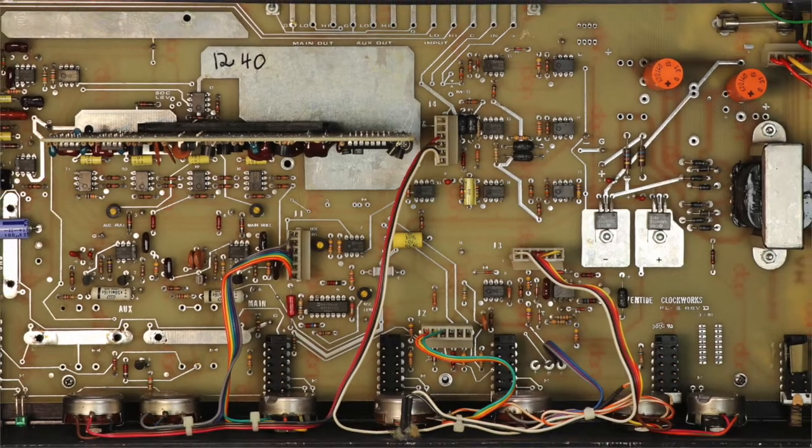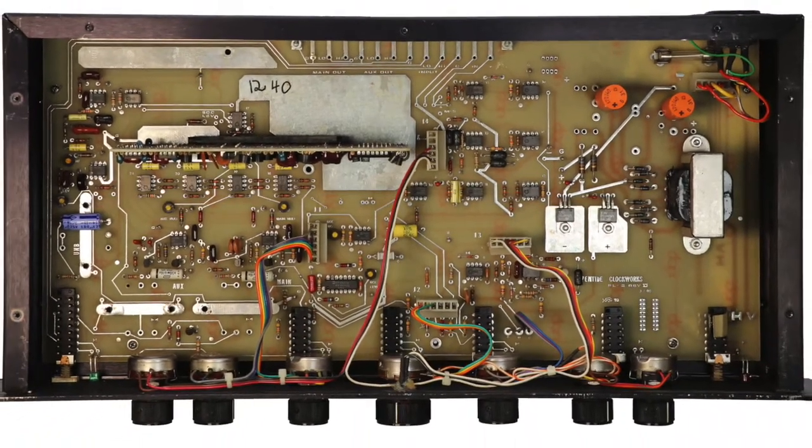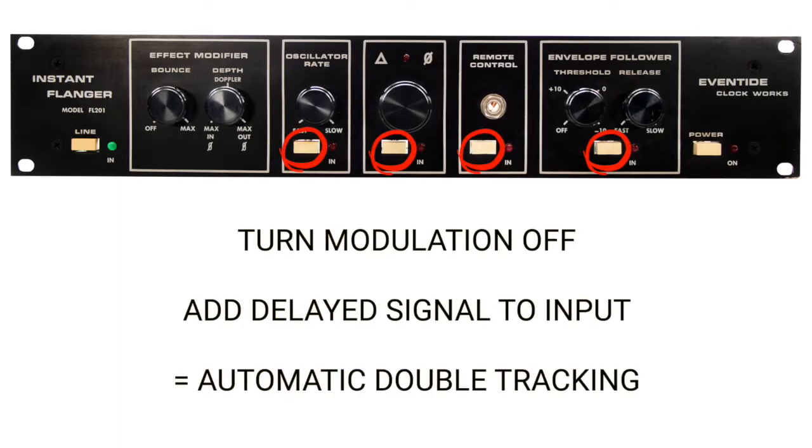The Instant Flanger used a device called the bucket brigade delay, which was a long series of switches and capacitors. The analog signal passed along until it appeared at the output. This worked great for short delays needed for flanging, and with the modulation turned off, the delay of several milliseconds could be added to the input for a doubling effect.